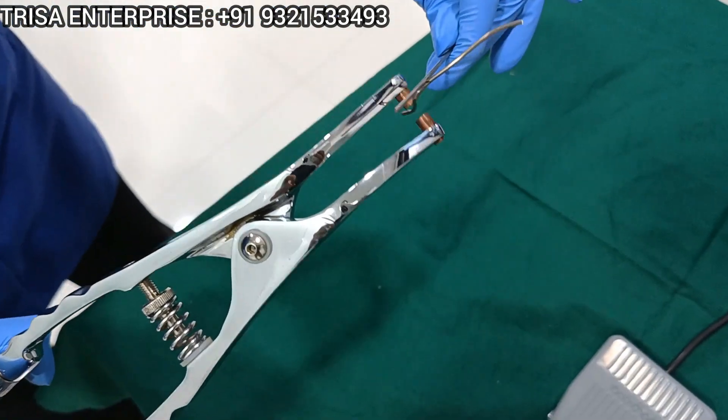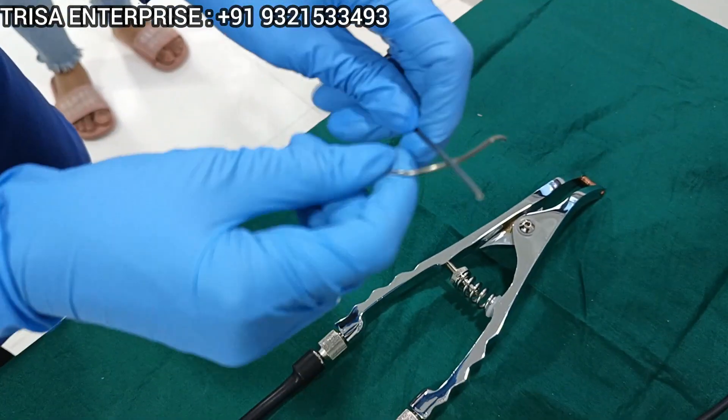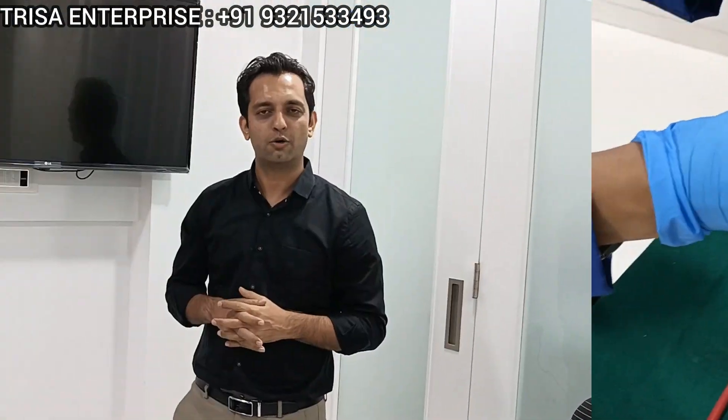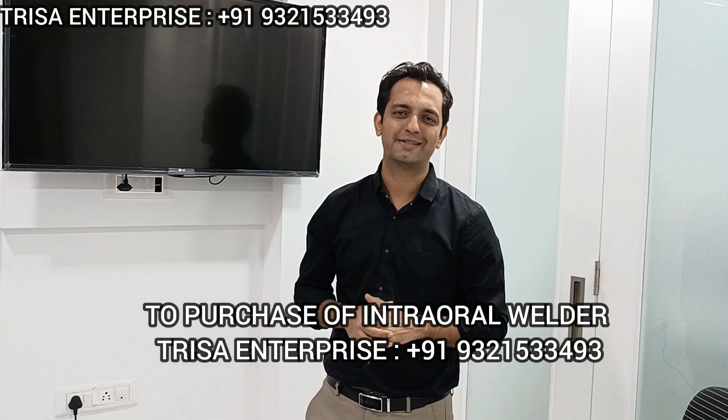As you see here, the welding has been done securely — it forms a nice bond. I hope this assembly of the welder is clear to you all and you have enjoyed it. I look forward to hearing your comments in the comment box. If you are interested in the purchase of the machine or any other inquiries, feel free to connect on the numbers given. Till next time, thank you very much.